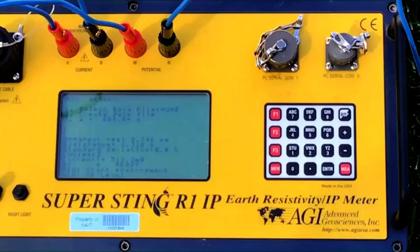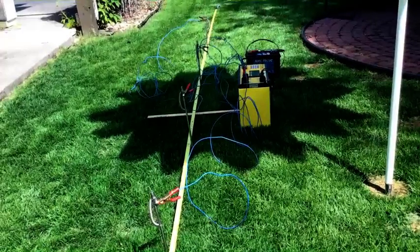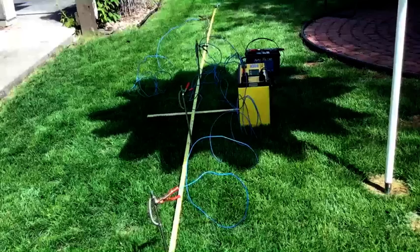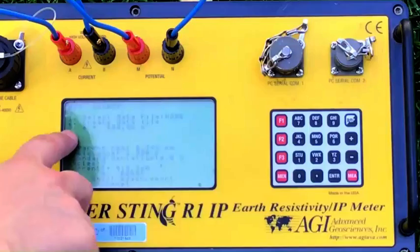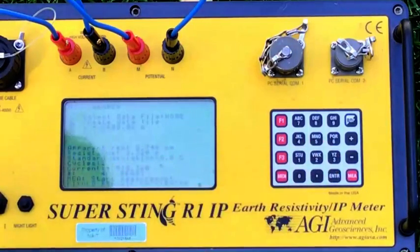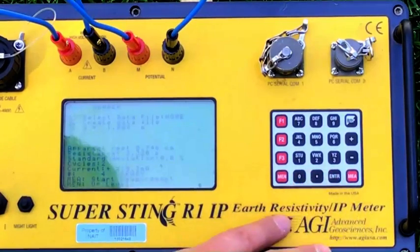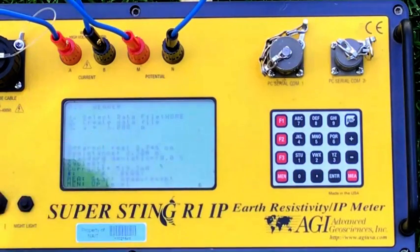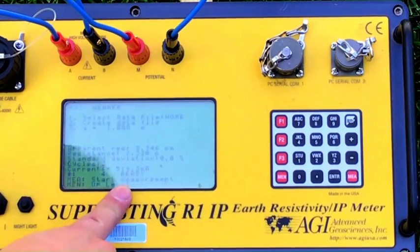On to the next station, which is going to be a separation of 1 meter. This is the probe configuration at a 1-meter spacing. Let's reconfigure the Super Sting for a 1-meter A spacing — number 3, change A to 1.0, Enter. You can see it now clearly reads 1.000 meters. Go ahead and hit MEA to start a measurement.